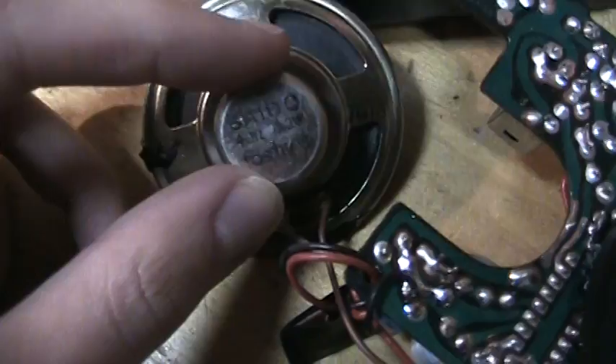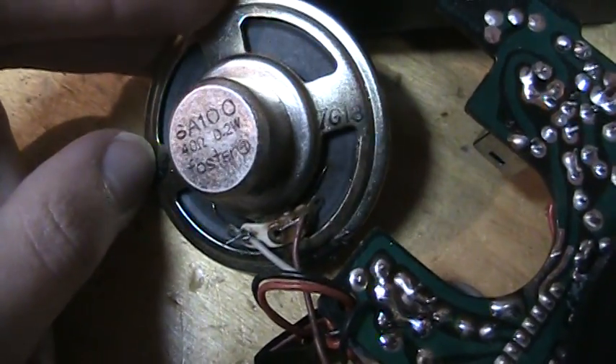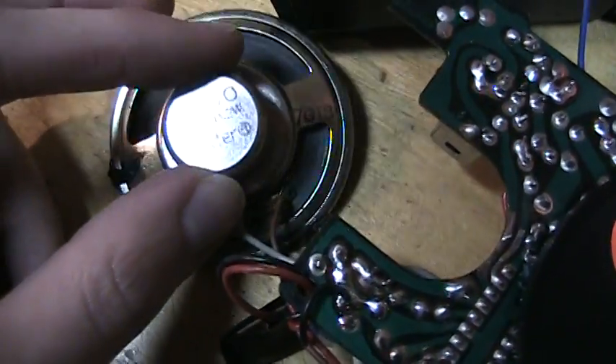Now, unfortunately the speaker is not working, and I don't know where I can get a 40-ohm speaker. But I'll try just a regular 8 or 16-ohm little speaker and see how it sounds.